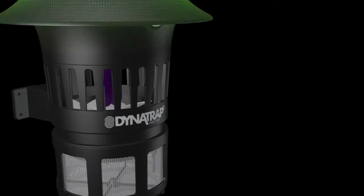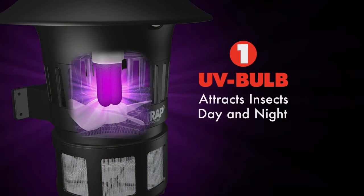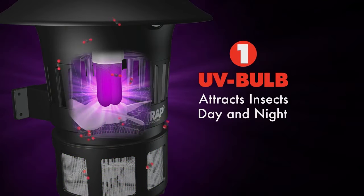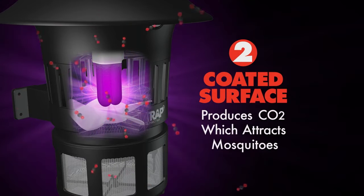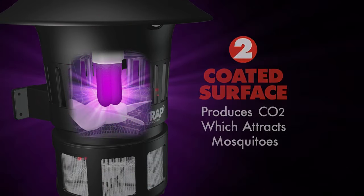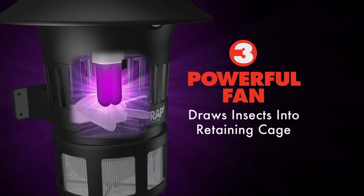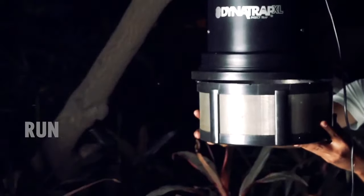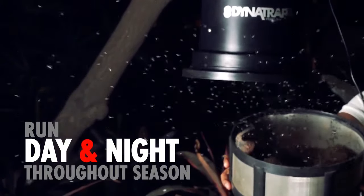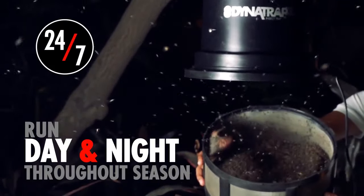Warmth, UV light, and carbon dioxide emitted from the Dynatrap mimics our breath, creating an irresistible attraction. When insects approach, Dynatrap's quiet, powerful vacuum fan pulls them into the retaining cage, where they dehydrate and die. Let Dynatrap run continuously, day and night, throughout the season, to take care of existing pests and break their life cycle.